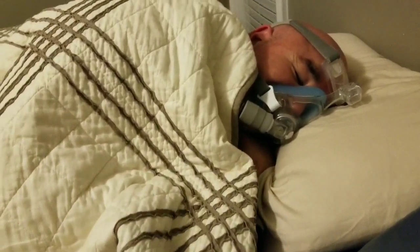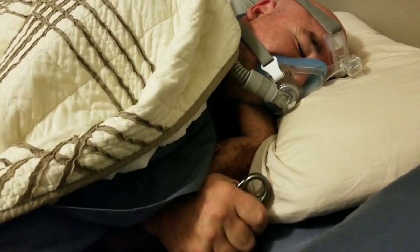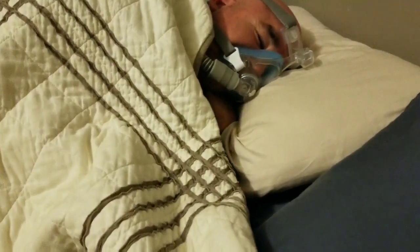Even while I'm asleep, and I'm wearing this stupid mask, I dream about the sweet gains I'll have from all this practice.